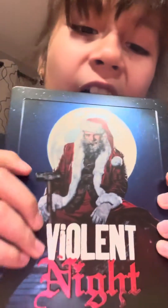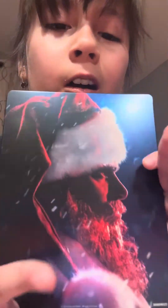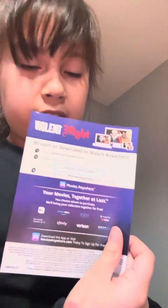Now, take the slipcover. Look at that artwork. Oh my god. This is the inside. We have obviously the QR code. Oh my god, this is nice.